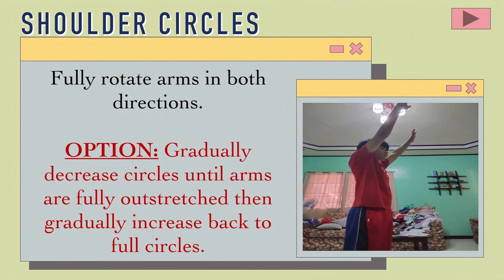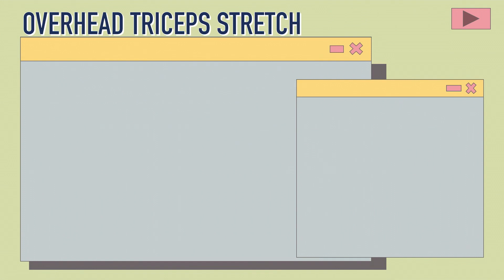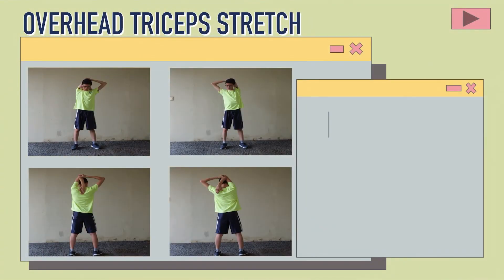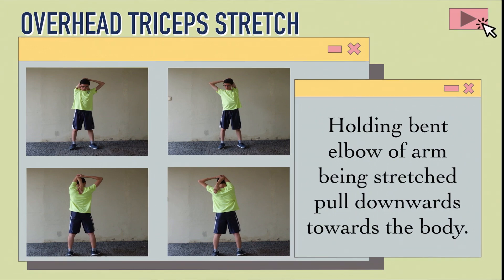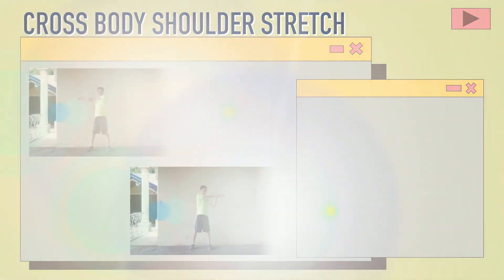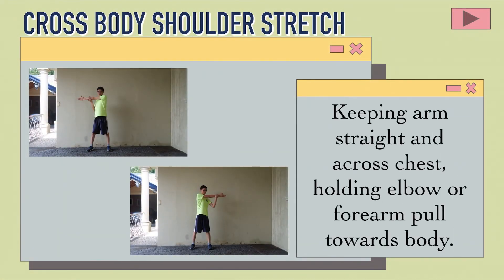Then gradually increase back to full circles. Fourth is the overhead triceps stretch: Holding the bent elbow of the arm being stretched, pull downwards towards the body. Cross body shoulder stretch: Keeping arms straight across the chest, holding elbow or forearm, pull towards the body.